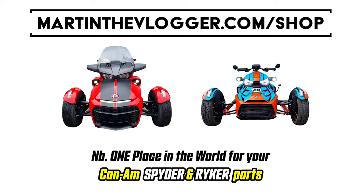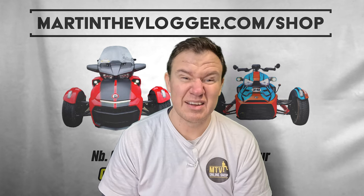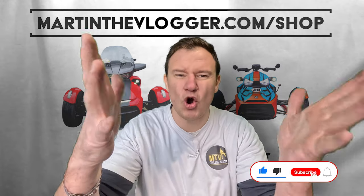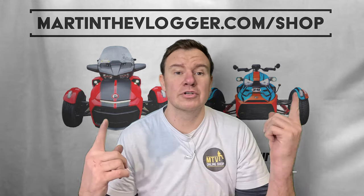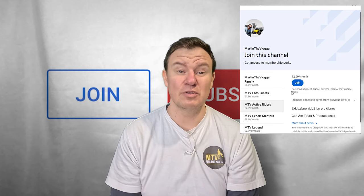If you want a set, head to martintheVlogger.com/shop. What makes us different is that we're a family-owned business and you get amazing support — it's me or my colleagues replying to you, pretty much around the clock, including weekends, which is when most of you are doing your installations. Thank you for watching — subscribe, like, comment, ask questions, and don't forget to join for special discounts. MTV Active Riders and above, guys — buy yourself some floating rotors or not, your call, but always have fun and watch my YouTube channel.